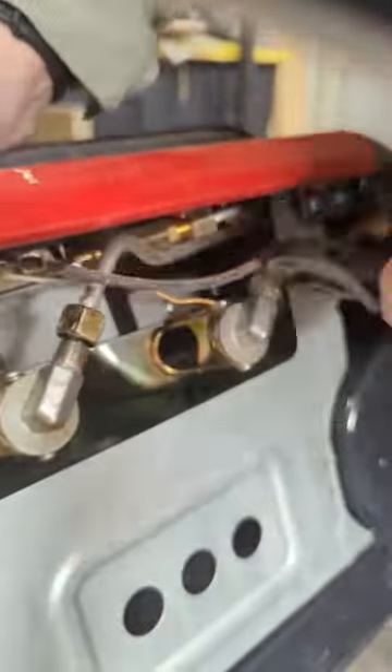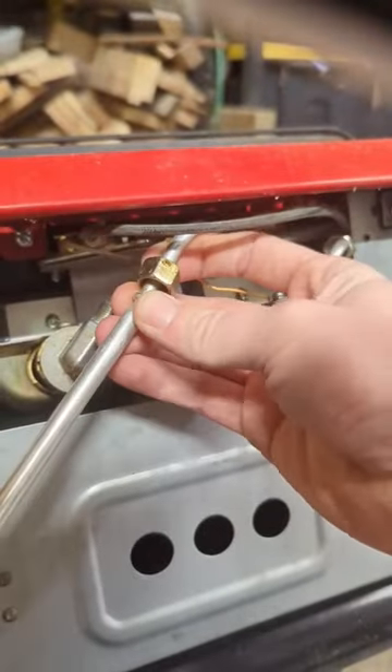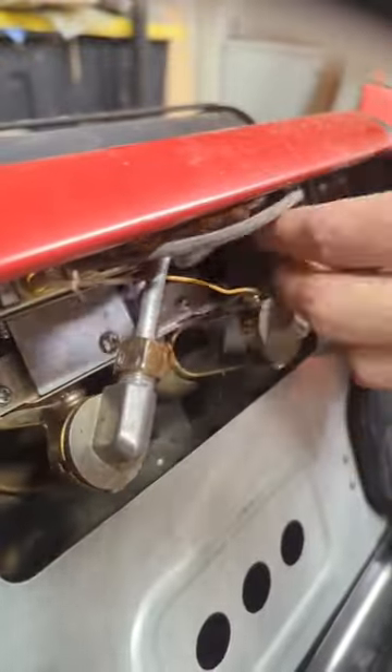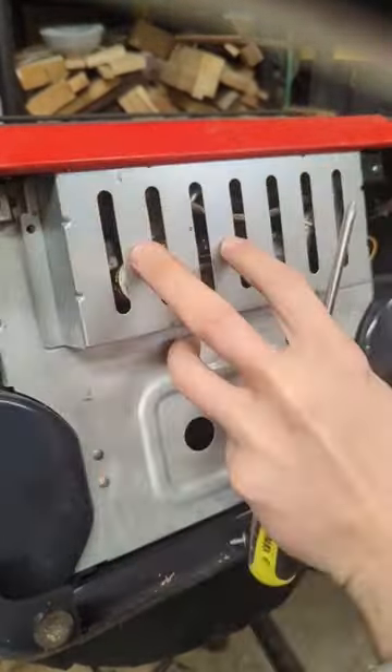Then you take these gas lines off and blow them off with the compressor. Reattach them, then reattach that little metal guard piece.